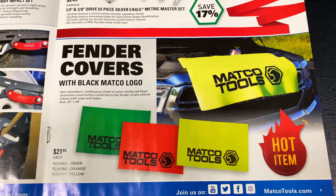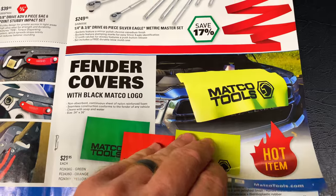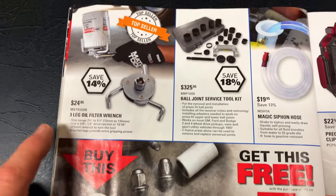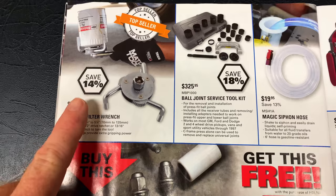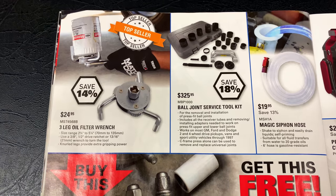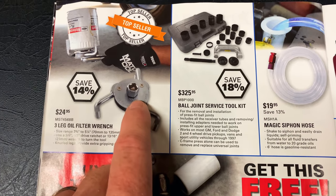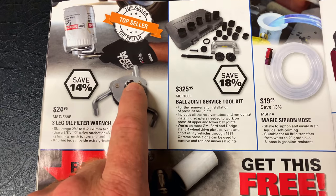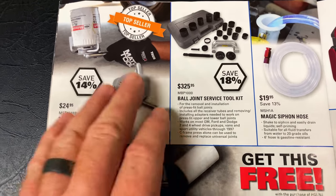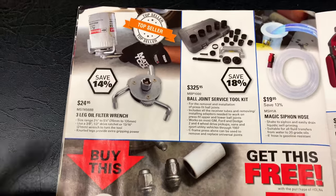And the Matco fender covers are $21.95 — they've got them in green, orange, and yellow. Nice looking fender covers. The three-leg oil filter wrench, save 14%, is $24.95. It is a really nice tool. You can actually pull the plug out and use a three-eighths ratchet, or put it in and use a half-inch ratchet. It's good that you're able to use either depending on how tight your filter is. $25 — can't go wrong with that.